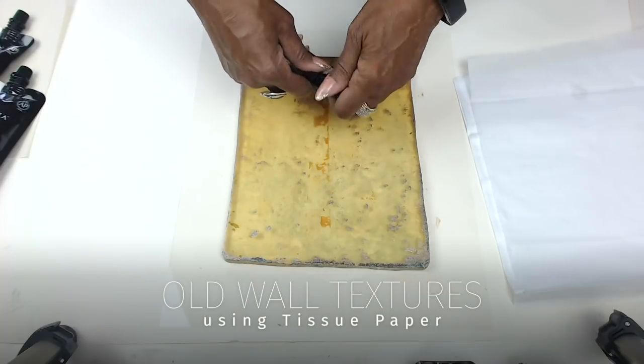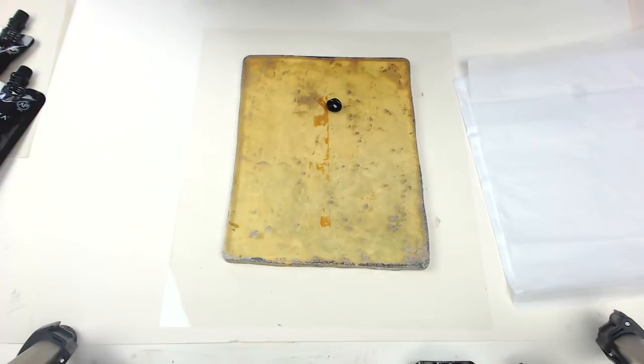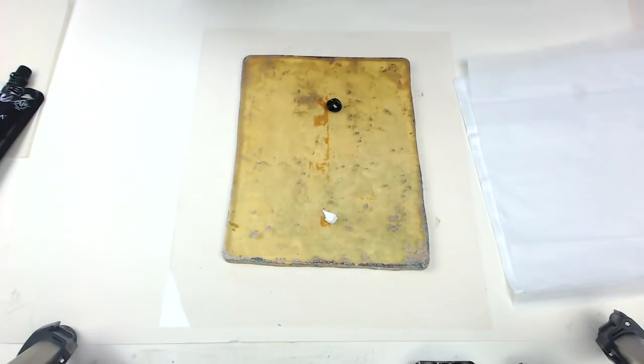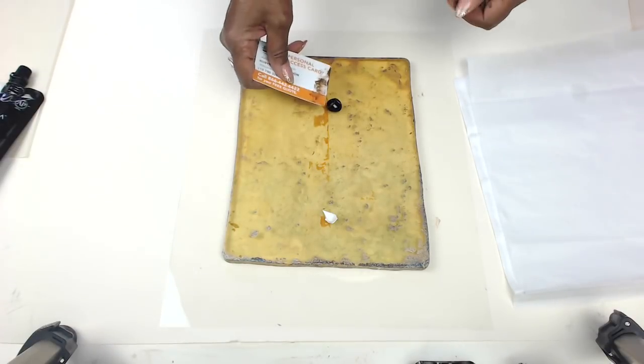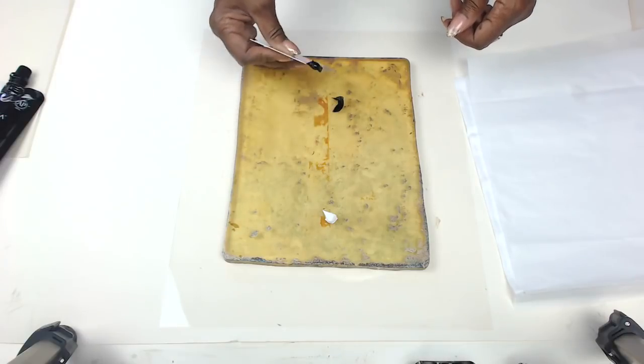I just showed you a stack of tissue paper, wrapping tissue paper. I get it at the dollar store — it comes in a bundle of like 50 sheets or something. I absolutely love jelly printing with this paper. First of all, it's very inexpensive, so you can just play with wild abandon with the paper.